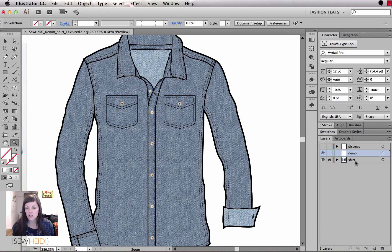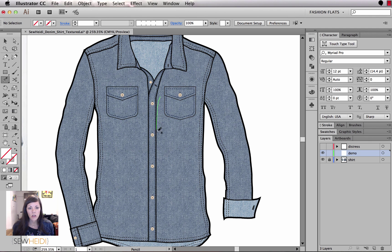I have the shirt on one layer and I'm going to add the distress artwork on another layer just for organization purposes, so I don't accidentally bump the file around. Under normal circumstances I would put it right on top of the garment and group it, but for now let's work on a different layer. I'm going to use the pencil tool to draw some organic blobs on top of the shirt — those are going to be the distress marks, kind of based off of that reference photo.